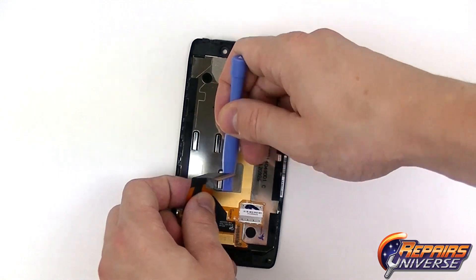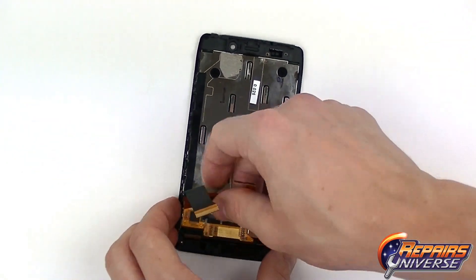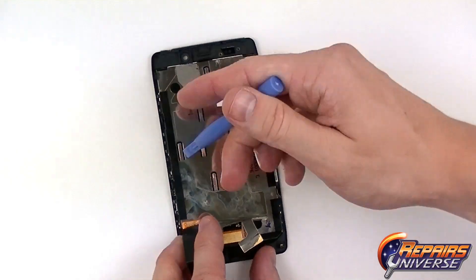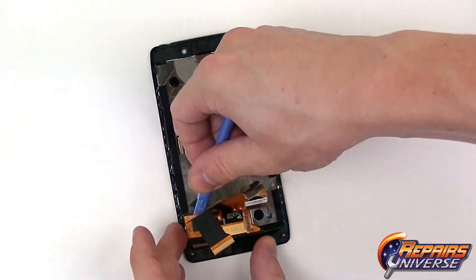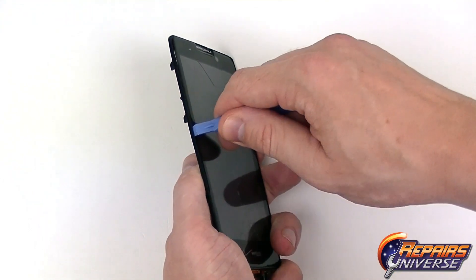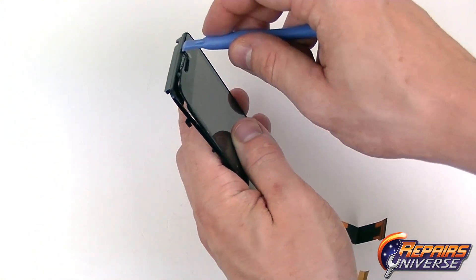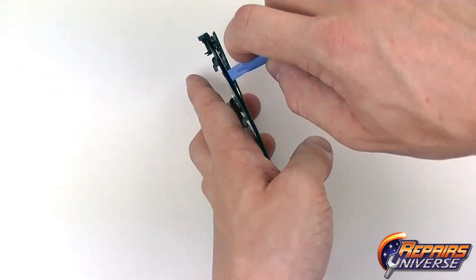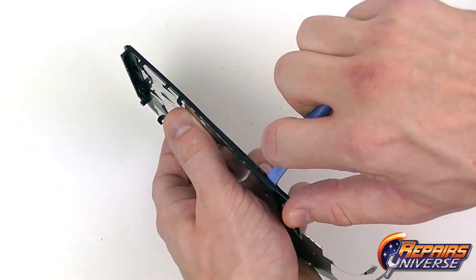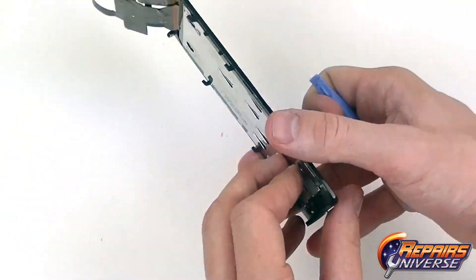Once properly heated, we're just going to use our Safe Open Pry Tool and begin releasing this flex cable from the housing. It's held on with pretty strong adhesive so just continue working your way around. As you can see, we're just going to lift up and continue working our way around, attempting to release the rest of that flex cable. We're then going to start using our Safe Open Pry Tool on the side — the adhesive is not very strong holding the screen assembly in place, so it should be pretty simple to get in near the speaker assembly or on the sides. Be very careful not to damage the front housing. Just slide the pry tool along the sides releasing all the adhesive. This process does take some time so slowly work your way around, and be sure to reheat the screen assembly if the adhesive begins to get too strong.